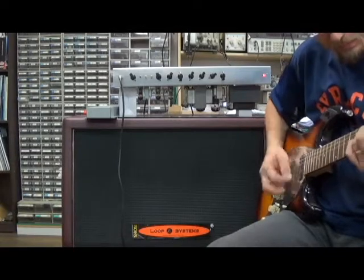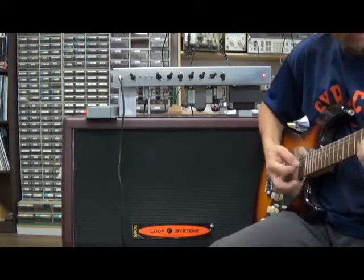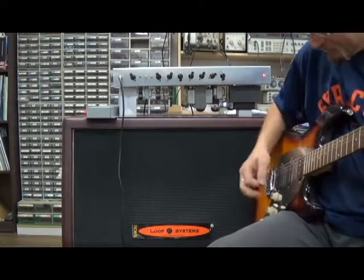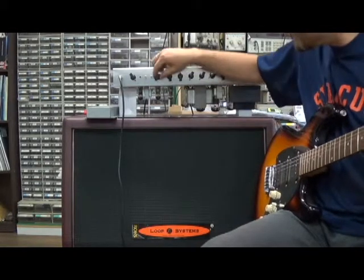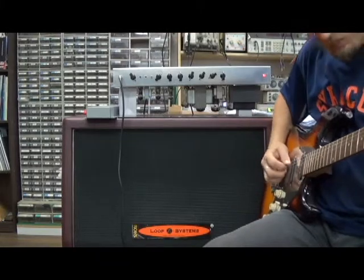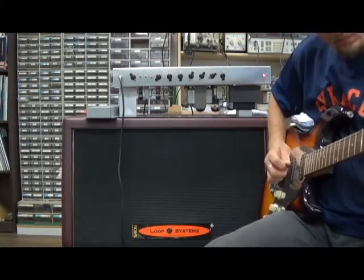Let's hear the treble go all the way up. Put the mid back up, everything about 12 o'clock, 1 o'clock. Thicken it up a bit with the thick switch.